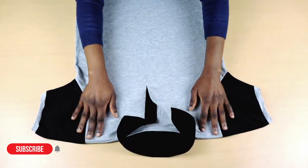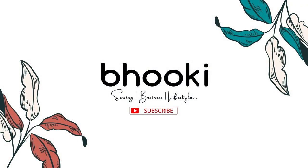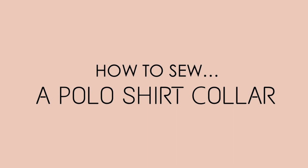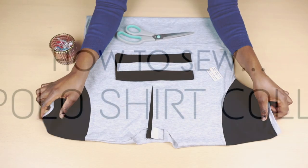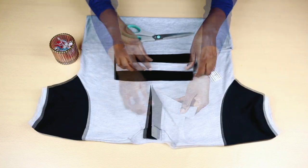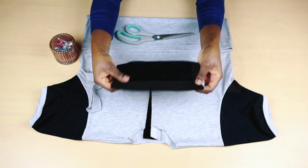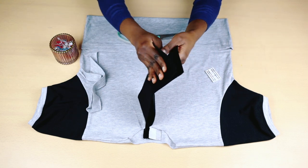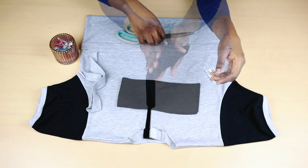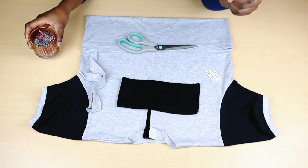So without wasting your time, let's get to it. These are the materials I will be using: the already sewn polo shirt main body, the collar band, a knitted polo collar, a pair of fabric scissors, some clips, and a ballpoint needle.